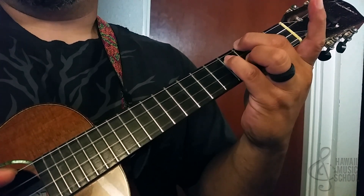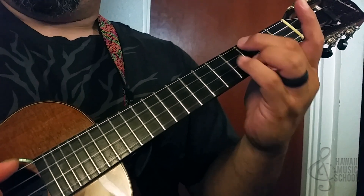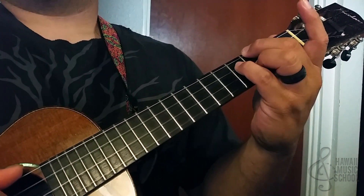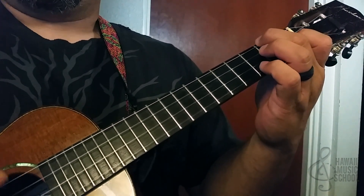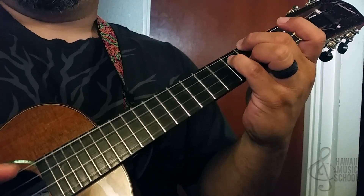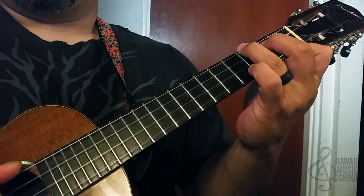Now we're going to go to this chord here, which is like a C7 but I'm playing it with three fingers. Finger number two on the third fret of the fourth string, finger number three on the third fret of the second string, and finger number four on the fourth fret of the third string. I'm picking the top three strings, four, three, back to F.